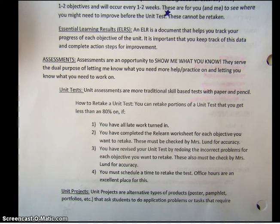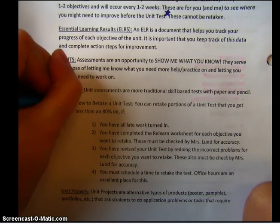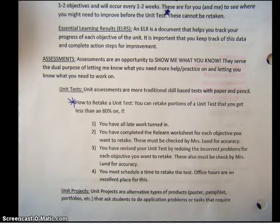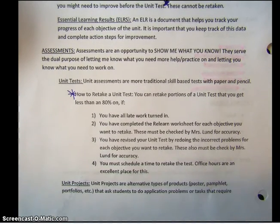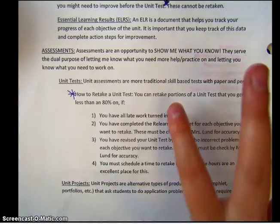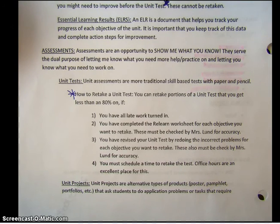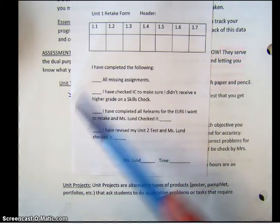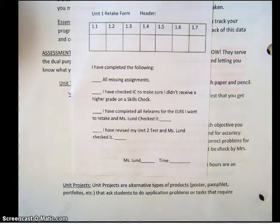However, if you bomb a test and you want to relearn those things, you can retake a unit test. I want you to star 'how to retake a unit test.' You can retake portions of a unit test — you don't have to take the whole thing if you just did badly on one objective. Here are the things you have to do: turn in all late work from that unit, complete a relearn worksheet which reteaches you how to do something, and I have to check that. Revise your test by redoing the problem — I have to check that too. Then schedule a time to retake. I will only reschedule with you after you've completed all three. Office hours are a great place to do this, but I'm flexible with study halls as well.